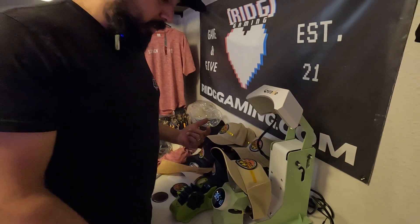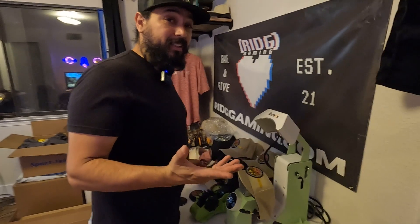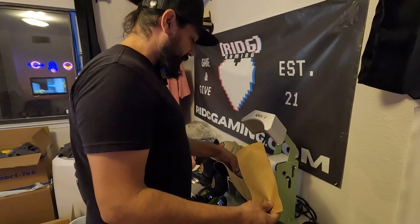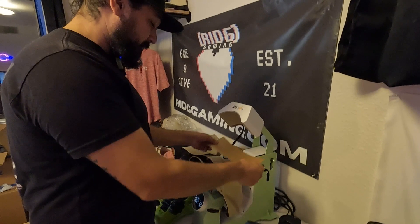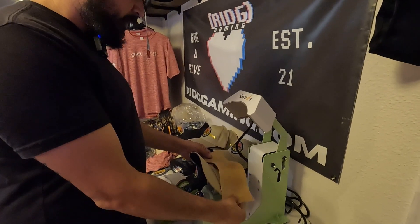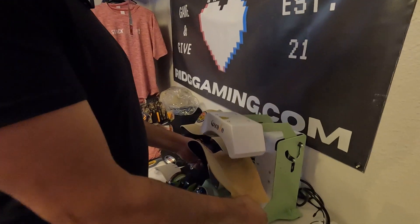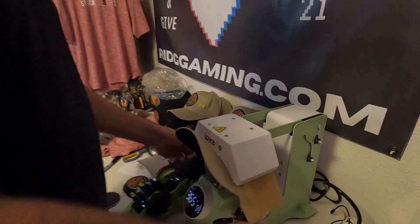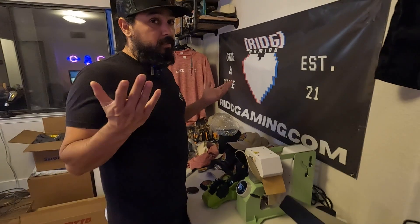So far we're happy with this purchase. It did smoke in the beginning — we don't know what that's from, we don't know if we're gonna acquire some sort of issue later on — but it's working pretty well. Shout out to Giraffe.